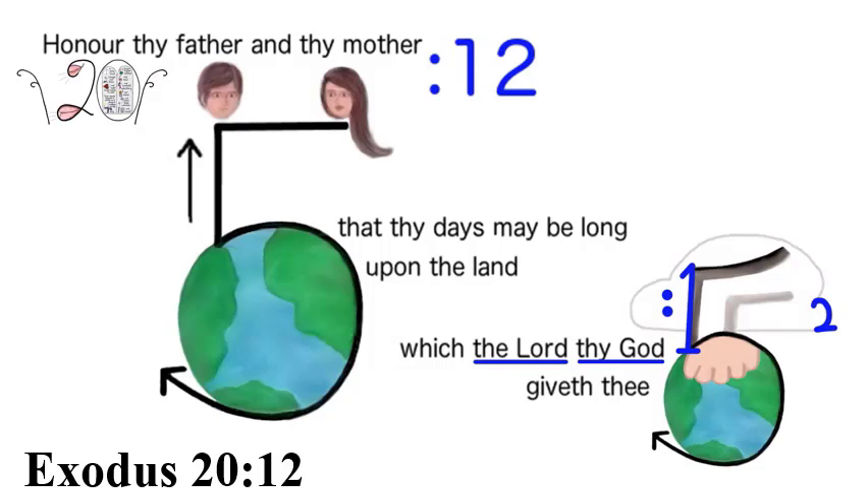Exodus 20:12: To relate verse 12 with honoring your parents, we have the example of Jacob, who had twelve sons — ten did not honor him and two did. But by the time the famine came and they went down to Egypt, all twelve honored him and did everything their father said, and more. Another clue is the side of the arm coming down making a royal blue one for the 'L' to denote the Lord, and the side of the cloud making a royal blue two to symbolize 'thy God.'